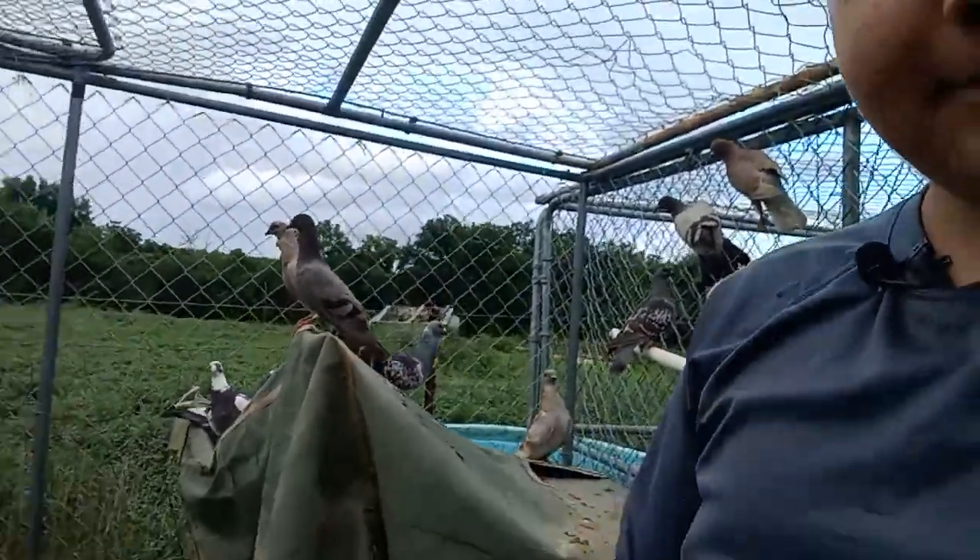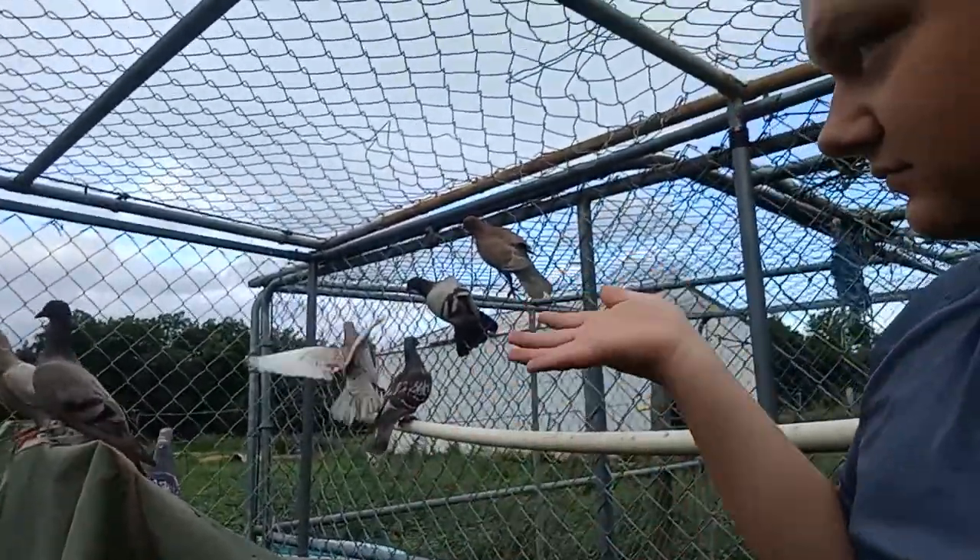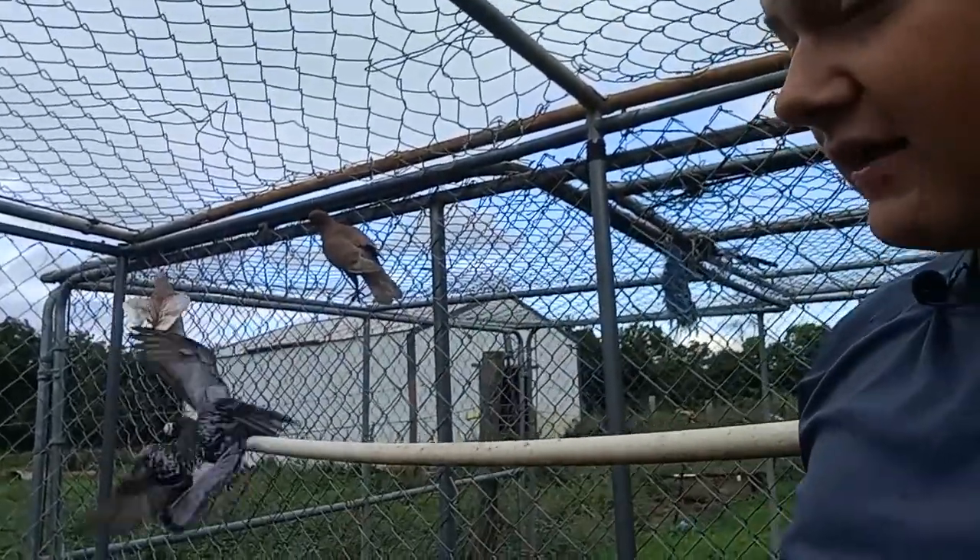With baby pigeons, you do have to watch them — especially if you have a rat infestation — because rats will eat the babies when they're about a week or couple weeks old. I would have had more pigeons than I do now, but some of them got eaten before they got big enough to fly out of their nest.